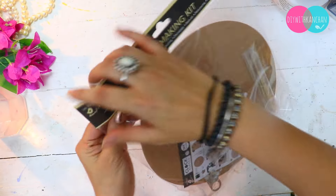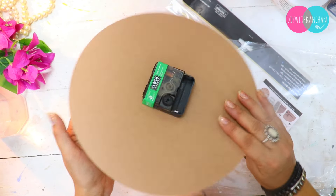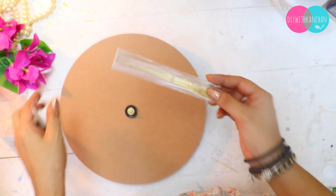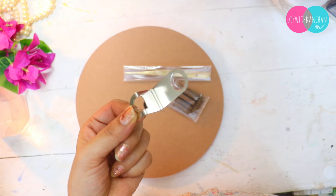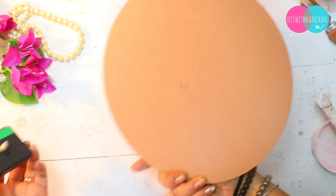First of all, we will have a beautiful wall clock. I have brought this wall clock kit. In this kit, you will get almost all the things you need — you will get MDF base, you will get hands, you will get some numbers, you will get a wall clock, a hanger and a machine. This is a very amazing kit.